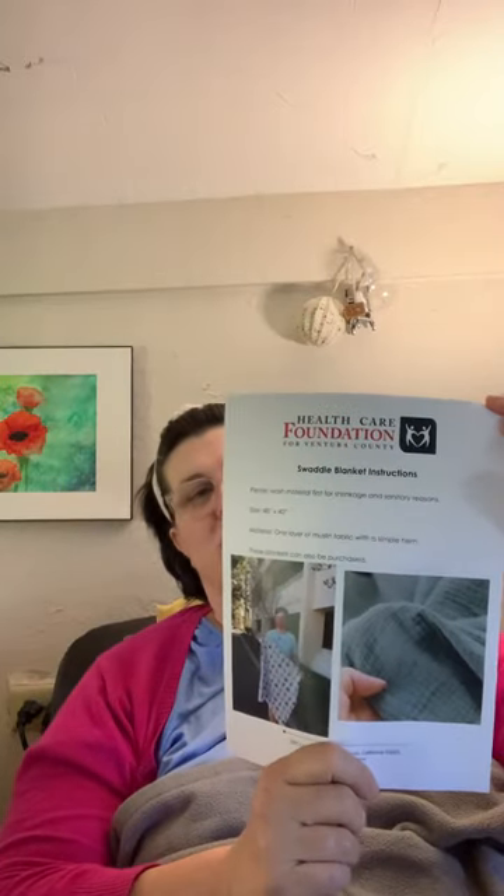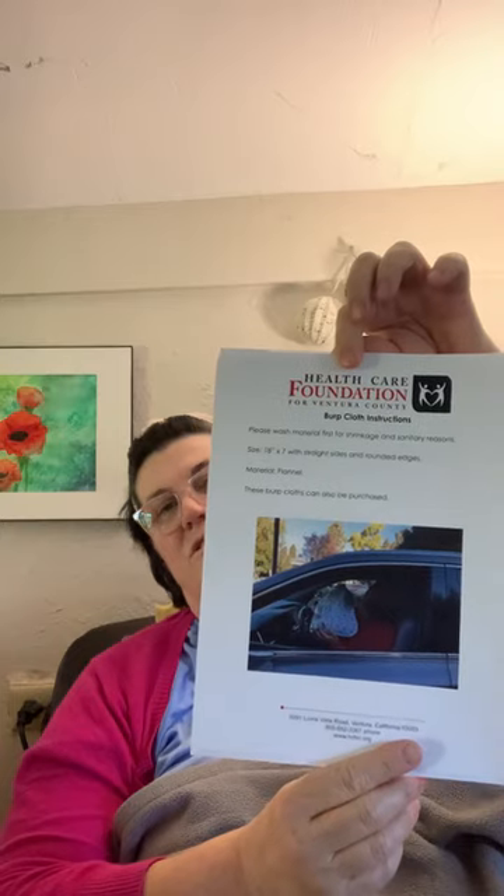Looks super simple. Another thing they like to receive is swaddle blankets, which is just hemming — it's muslin fabric with a simple hem. Another thing is burp cloths and there's instructions there too.